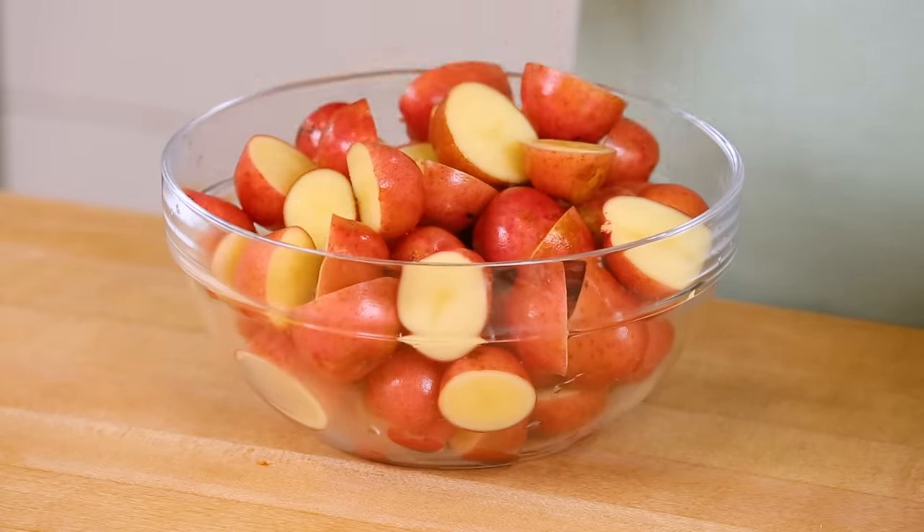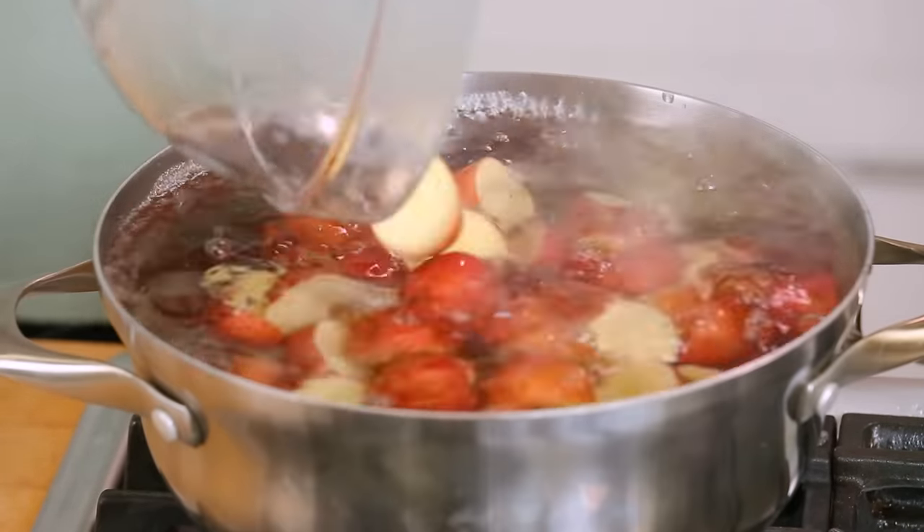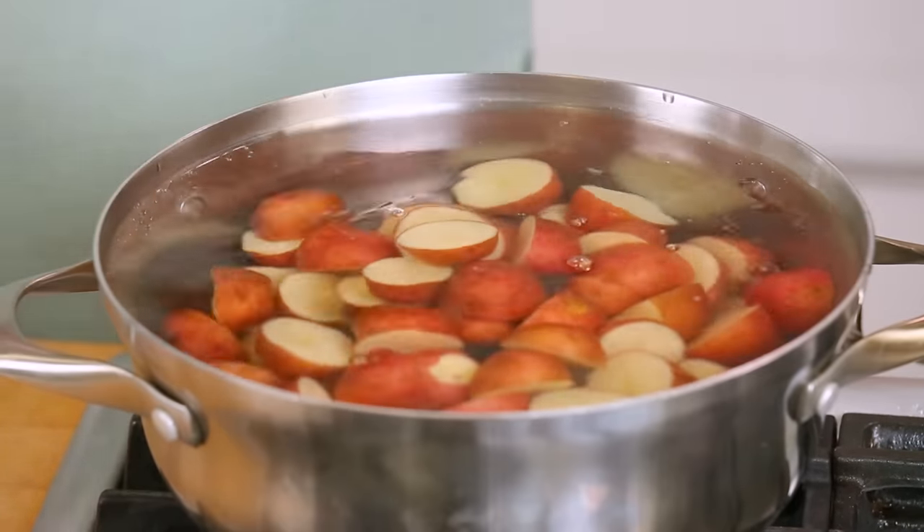For this recipe, I'm using about three pounds of baby red potatoes that I've just cut in half. You could use pretty much any kind of potatoes you want and you can leave the skins on, which is so convenient. I'm gonna let those cook for between five and seven minutes — we just want to get the cooking process started so they don't have to spend as much time in the oven.